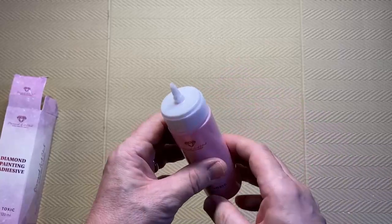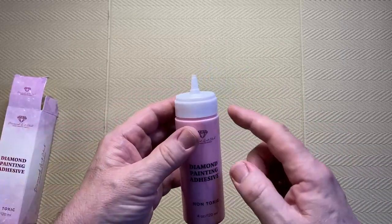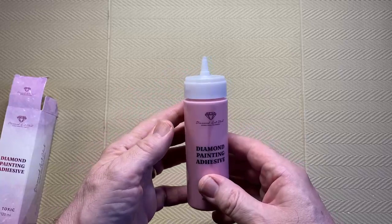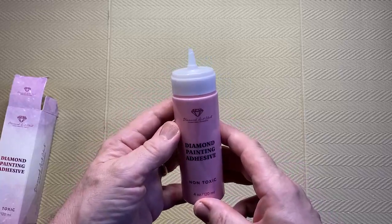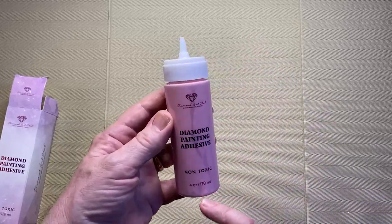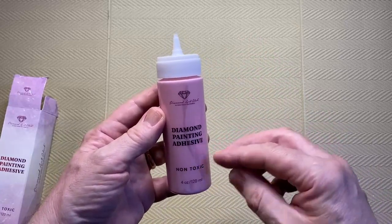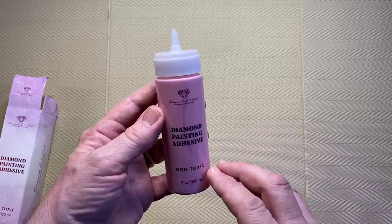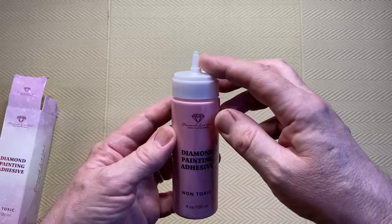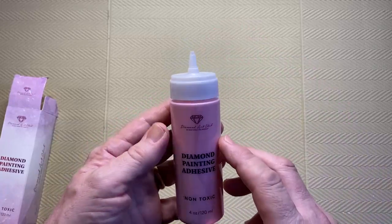If you accidentally knock it over, or if not thinking you put it in a drawer laying it down, the glue would start to run out of the top. So after I did the review I contacted Diamond Art Club. The first thing I asked was: does the glue have a shelf life — once it's exposed to air over a certain period of time will it harden inside the bottle? And they said no, the glue should always be good for use. But I also mentioned the concern about no cap and the chances of it leaking out of the bottle.